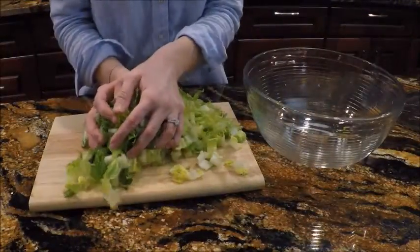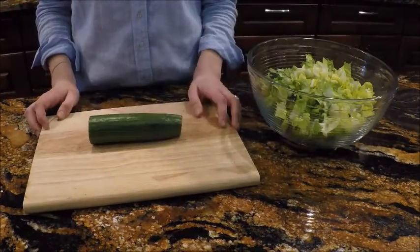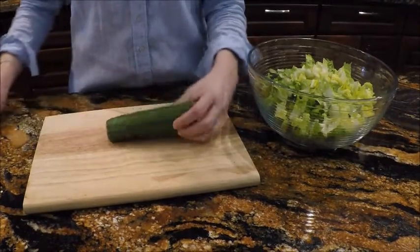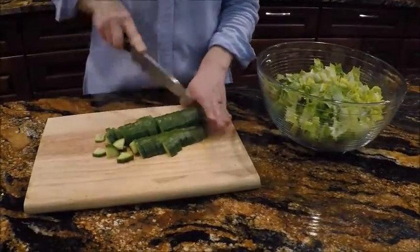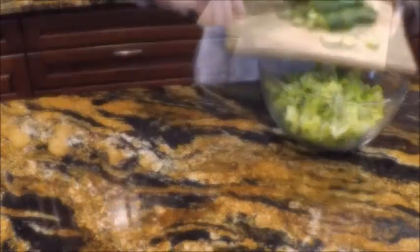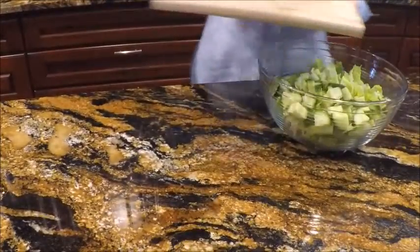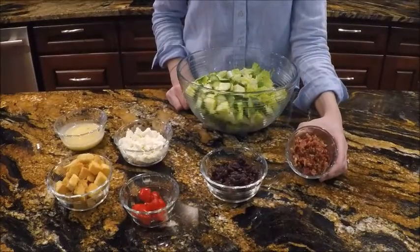Now we just put our lettuce into our mixing bowl, and now let's cut half a cucumber and toss it into our bowl. To our salad, we will add five tablespoons bacon crumbles,